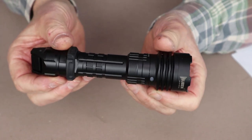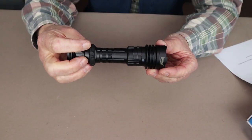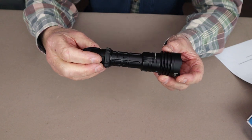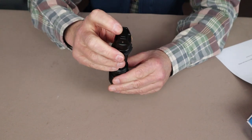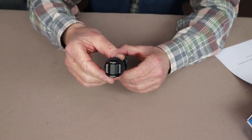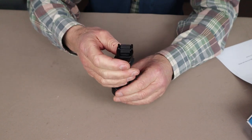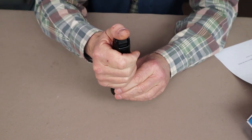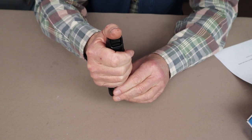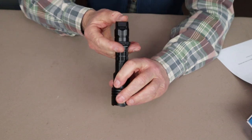The operating system for the Wubin T1 is actually very simple to use. Everything is done from the toggle-style tail cap switch, including switching between tactical and outdoor modes and back again. To make that switch, you partial-press on the tail cap switch four times very quickly, followed by a fifth press which is a full long press.